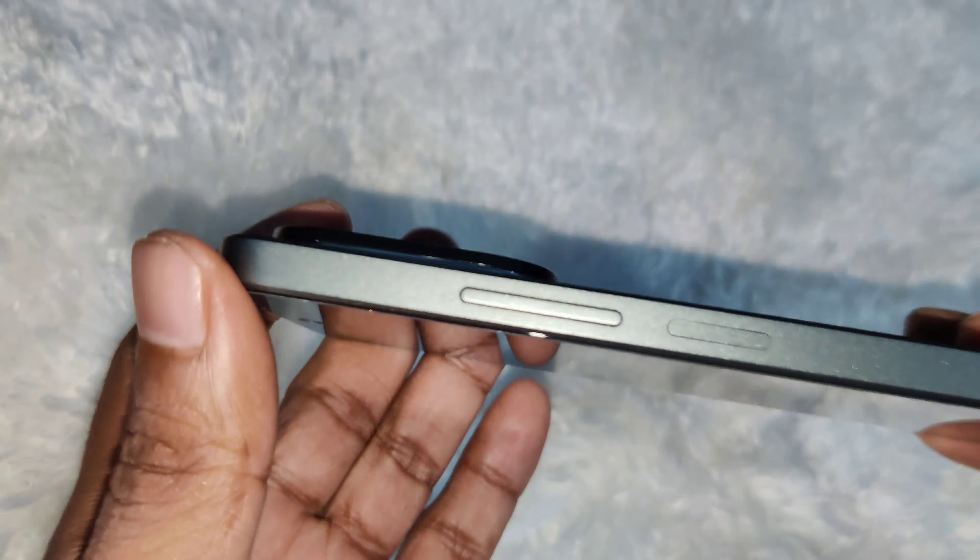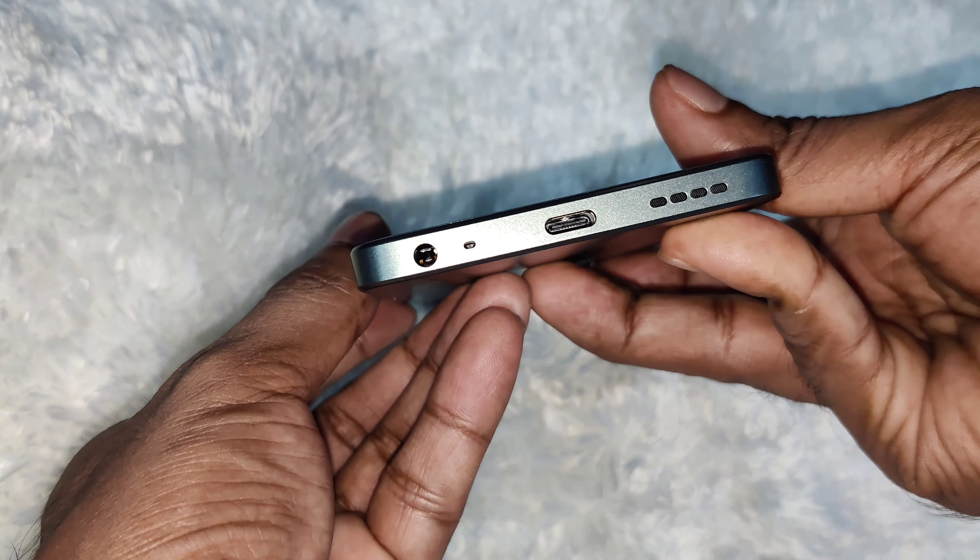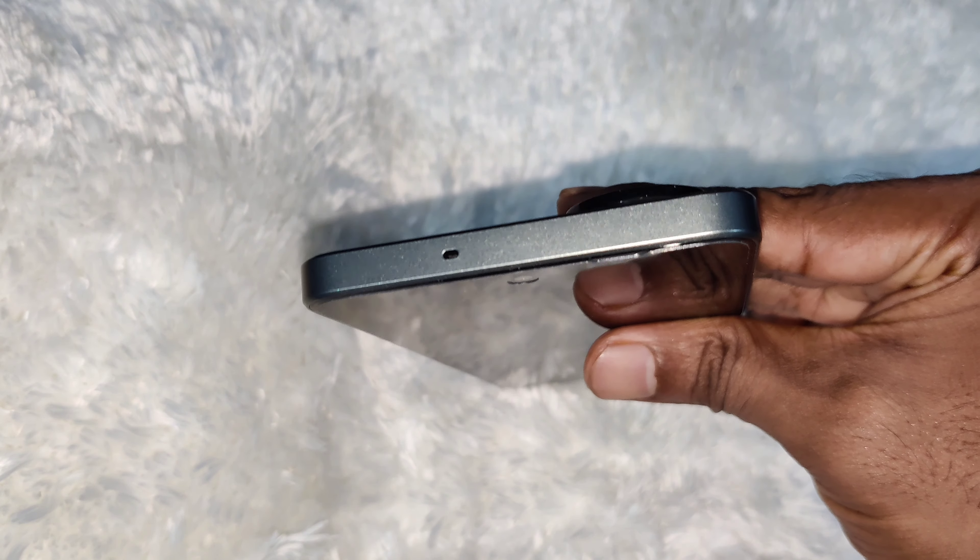This is the phone. Front side. The right side. The bottom of the phone has a USB Type-C charging port, 3.5mm audio jack, and a speaker. The right side has volume up/down buttons and the power button. The left side has the SIM card tray. This is the top side.